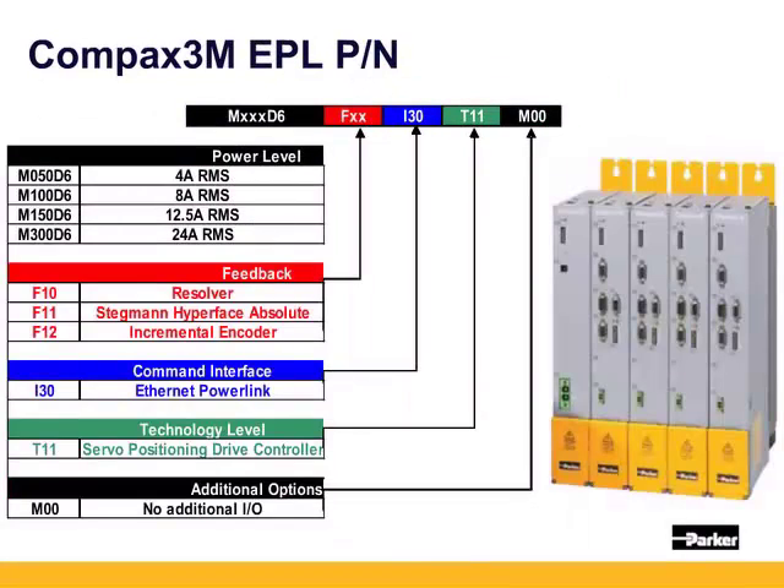Parker also offers the Compax 3M drives with ethernet powerlink for multi-axis applications. The C3M amplifiers are powered from a power supply, shown here as the left-most unit. The power supply can accept 240 to 480 volt three-phase and is offered in two sizes: 10 kW / 15 A continuous as the MP10D6, and 20 kW / 30 A continuous as the MP20D6. The C3M amplifiers range from 4 amps for the M050D6 to 24 amps for the M300D6. The feedback interface, technology level, and additional IO are the same part numbering as the C3S units, and the drive setup and hardware connections for IO, EPL, and feedback are the same.